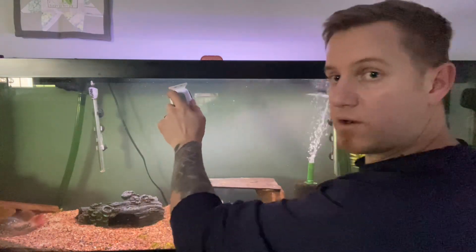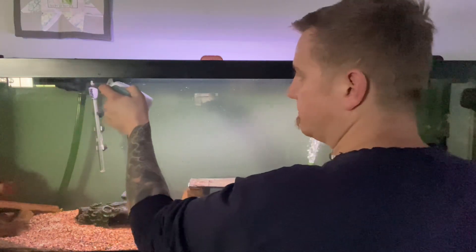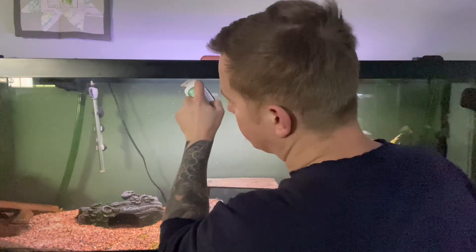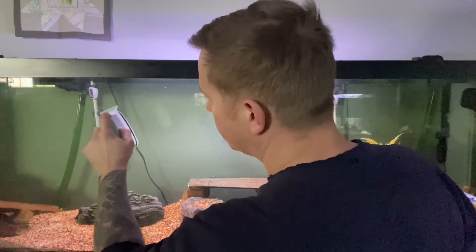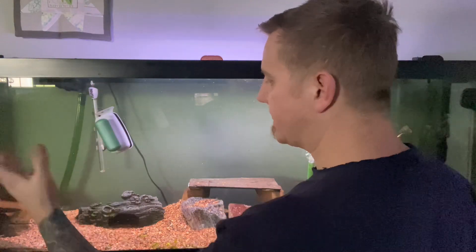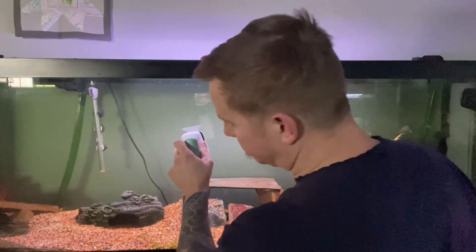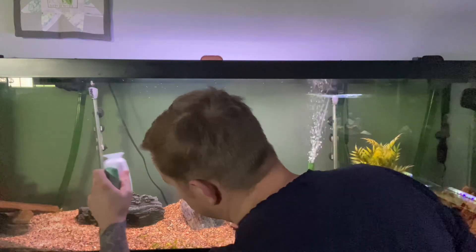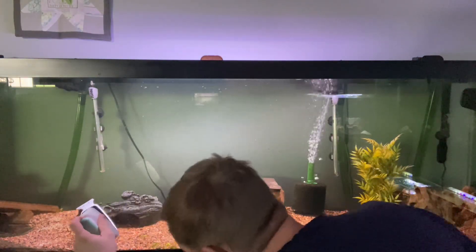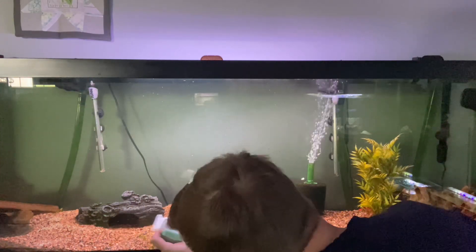Even this large is very difficult to move along the glass. This is a half-inch thick 125-gallon aquarium. There would be absolutely no fear of this magnet coming disconnected even if you went fast. It's doing a really good job — some of this more stubborn algae down here, it's taking it right off with just two passes.